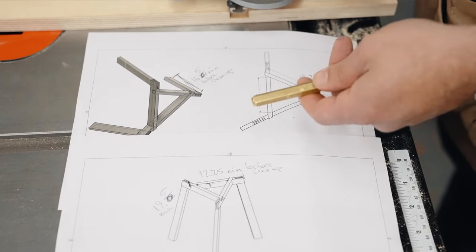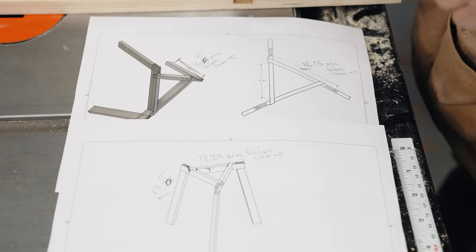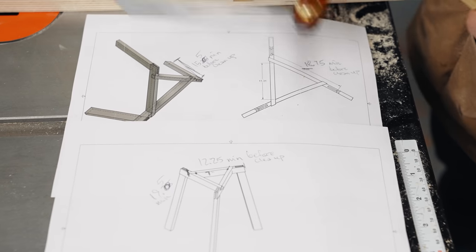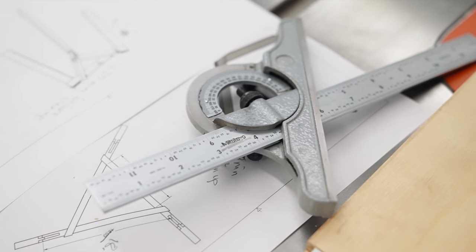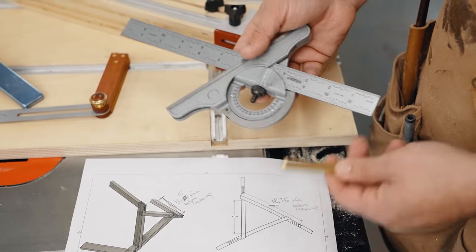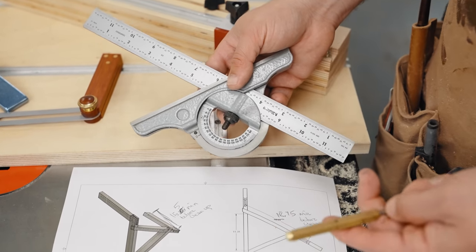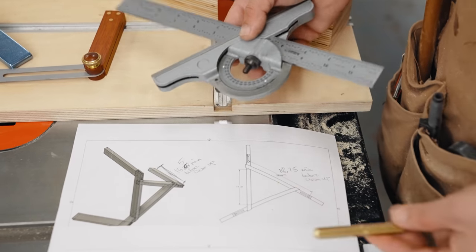The free plans will be linked down below, and I'll include templates for all the angles — I'll draw the angle as a triangle so you can print it out full size and use that to set your bevel gauge. These are great tools; this is one of the blem sets I got from Taytools for like 50% off what they normally cost. It's an old Mitutoyo one — they scratch off the logo and sell it way cheaper, and it's not inaccurate, just scratched.